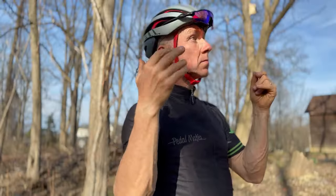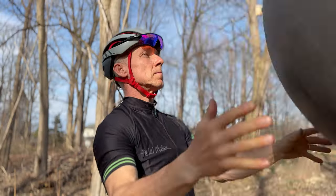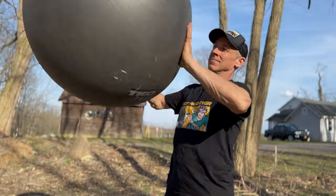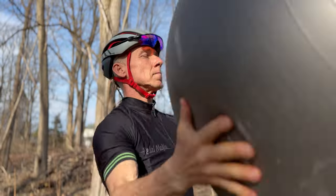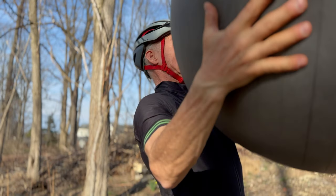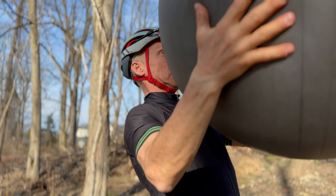So you solve the problem once — does that mean you're done? No. This is going to take a long time of repetition. It takes tons of repetition to make it not just a skill to catch a ball, but actually a reflex — so those arms will go up and grab the ball when it comes hurling at your face. Same with brakes.